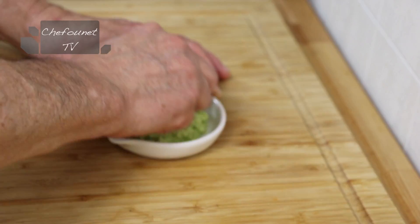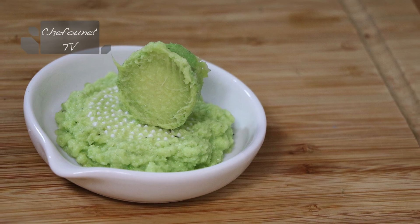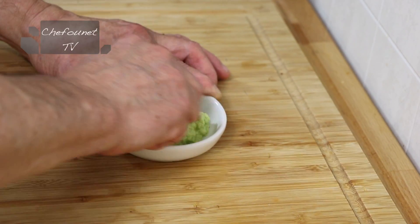Tous les arômes du wasabi se développent et je peux vous dire que mes yeux me piquent et mon nez aussi.